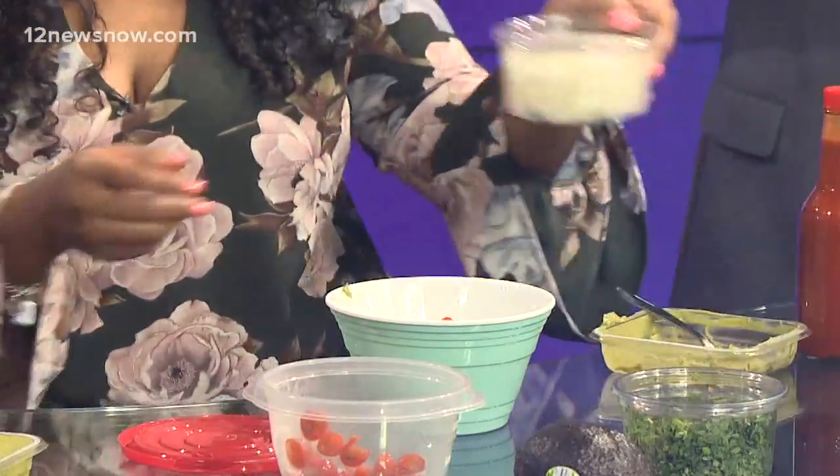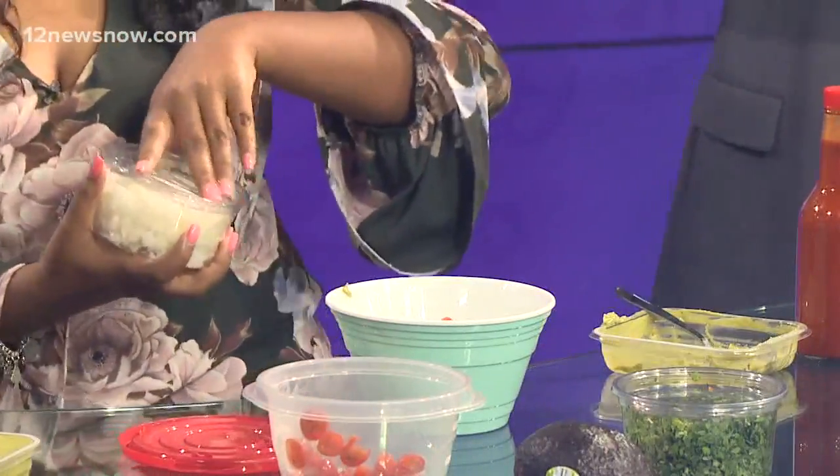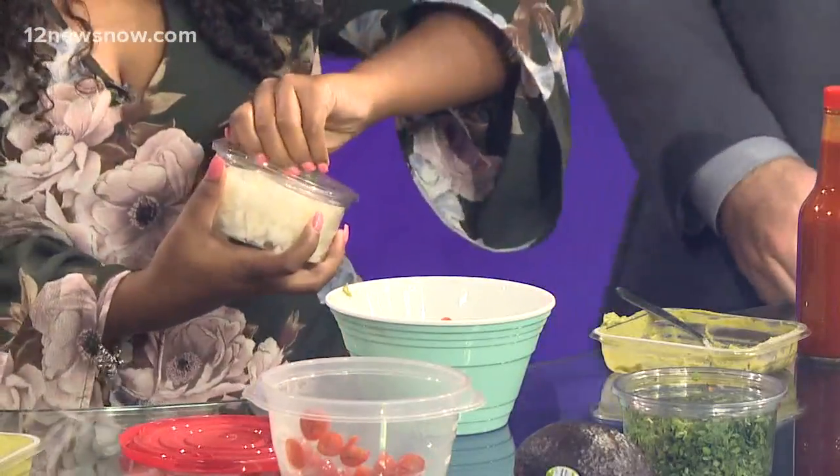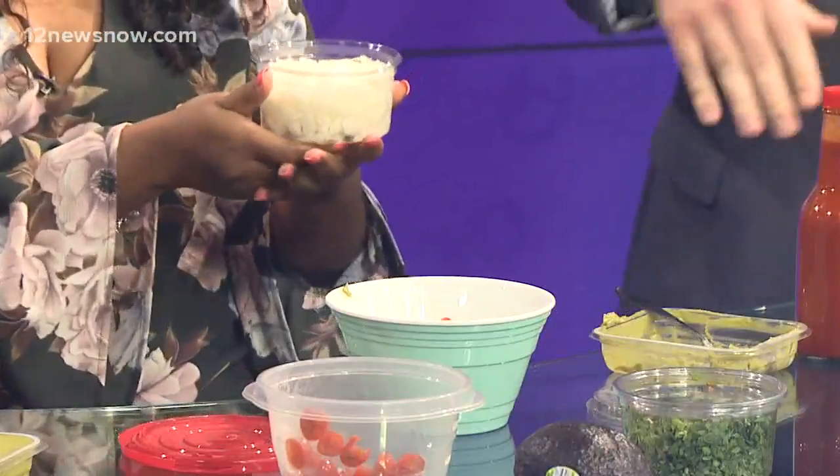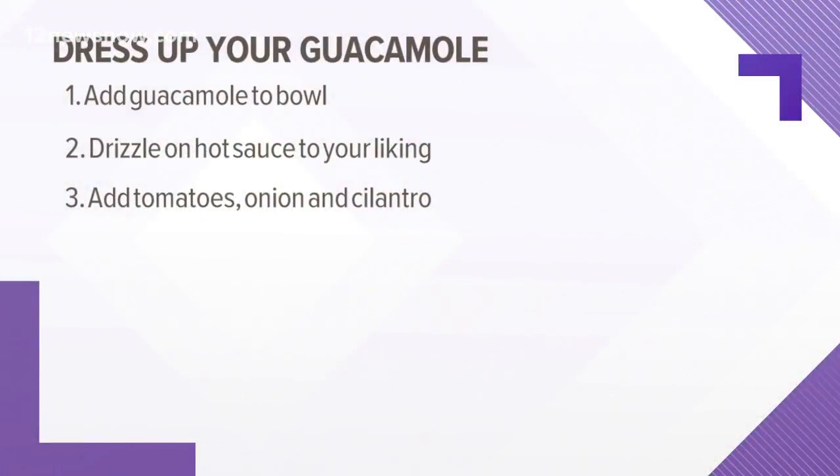We've also got some diced onions — of course there have to be onions in it. Mr. Food would be so proud. Eric declined to add them himself, worried he'd put in too many, so we'll just put a little bit. Do you like spiciness? I could do spicy.